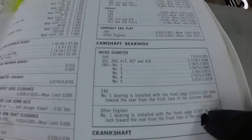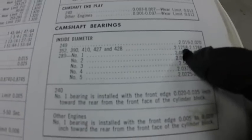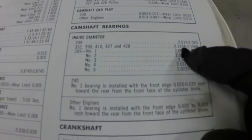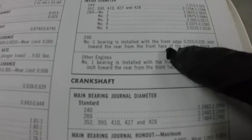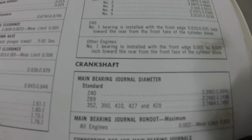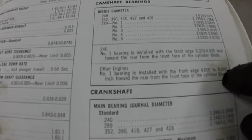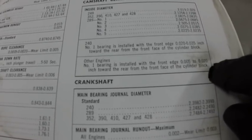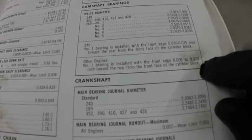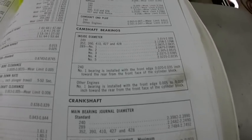I'll show you the specs in the manual. This is on the camshaft bearings — this is the size of the 352 cam bearings. It says all other engines; the 240 is a little different. It states the number one bearing is installed with the front edge .005 to .020 inches toward the rear from the front face of the cylinder block. That's important so you get the oil holes lined up.